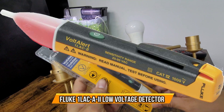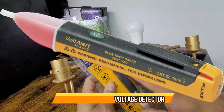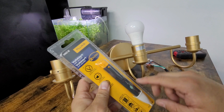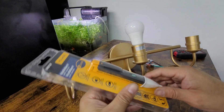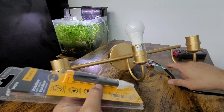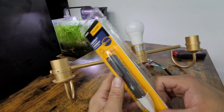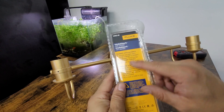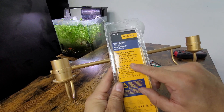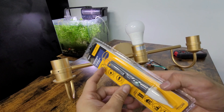Today we're going to look at a voltage alert tool. This is necessary if you're an electrician — you need to know if you're working on hot cables or anything like that. It's perfect to use. We have a little demo here so you can see if a cable is live or not. This one detects from nine volts all the way to a thousand volts.